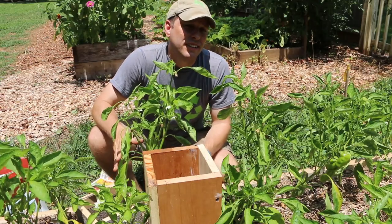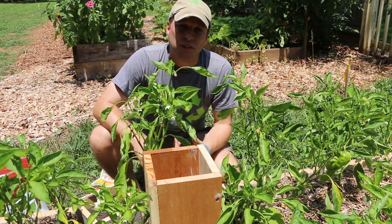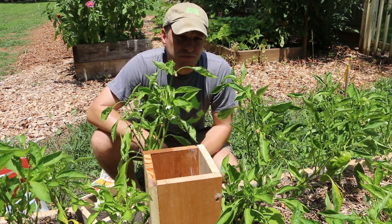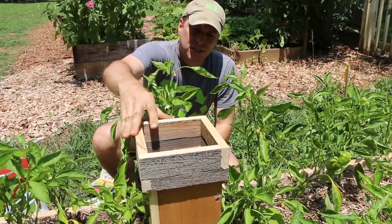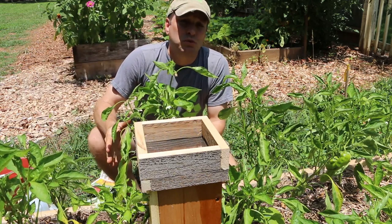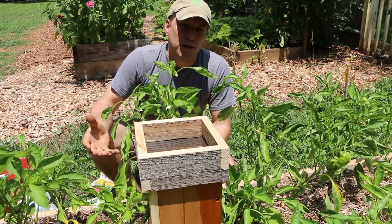Now that our worm tower is installed and the worms and bedding are in, this is where we add our compostables. I didn't actually bring any with me today, but I'll come back and add some later. Things to put in your worm tower are banana peels, any kind of vegetable scraps from the kitchen, coffee grounds — and just throw the filter in with them. You can also pull dead leaves from your garden and put them in as well. Our lid will go on and the screen will keep bugs out and allow us to add rainwater right through the screen. Whenever you add vegetable scraps, make sure you add a layer of bedding over them — that's going to lock them in place and allow the worms to migrate up to that level in the worm tower while still being protected by that bedding.